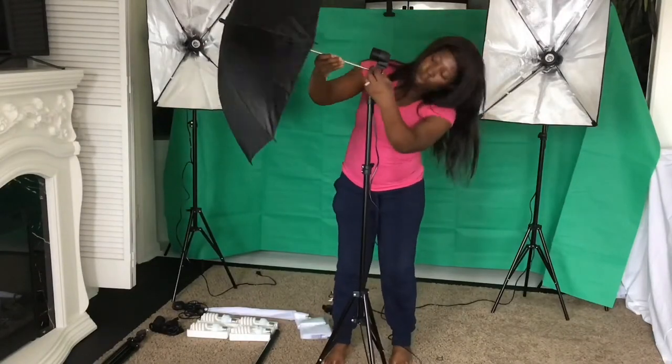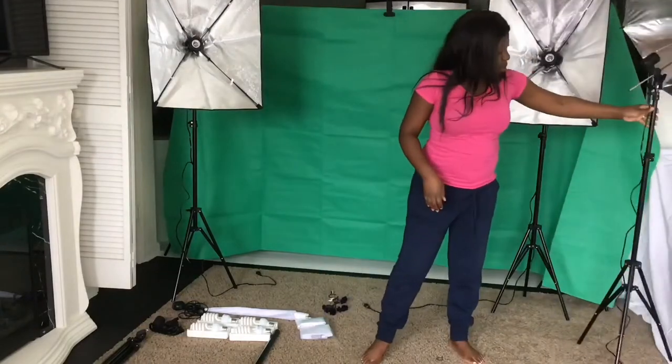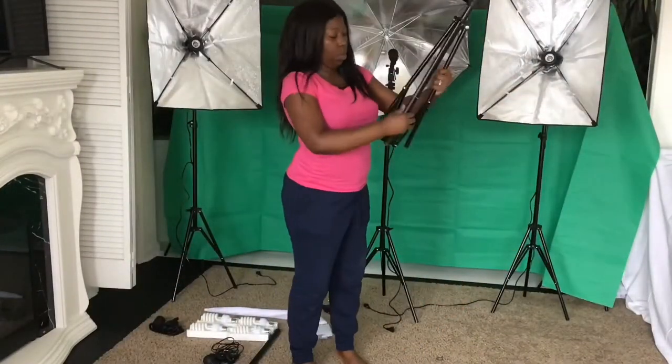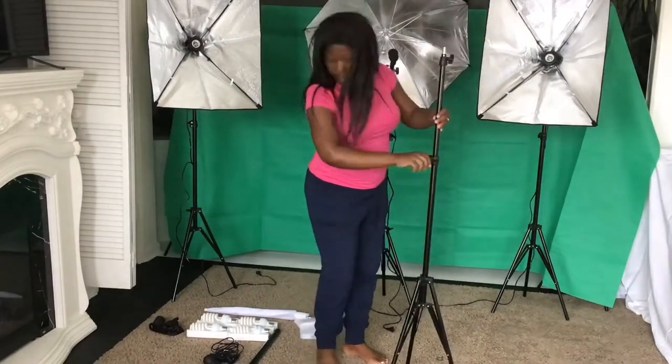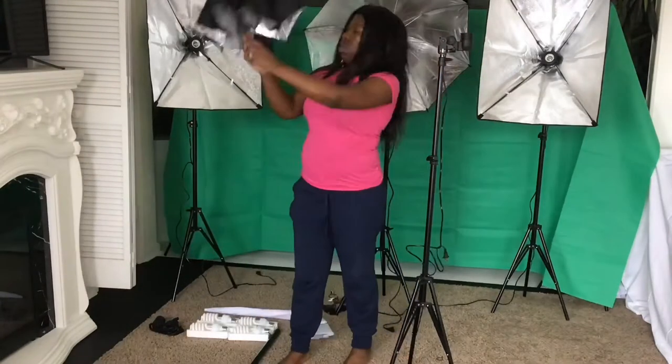Grab a single on/off switch socket which has an opening for you to mount the umbrella on. That goes right in, then you just secure it with the tightening bolt that holds it in place from falling. Now I'm repeating the whole process with the second umbrella.